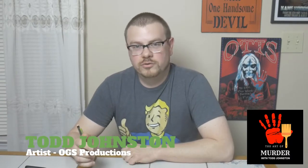Welcome to The Art of Murder. I'm your host, Todd Johnston, and on this show, I will be doing my own rendition of an iconic horror character. Today's episode is about the Texas Chainsaw Massacre, and that means we'll be focusing on Leatherface, the chainsaw-wielding maniac with the mask made out of human flesh.